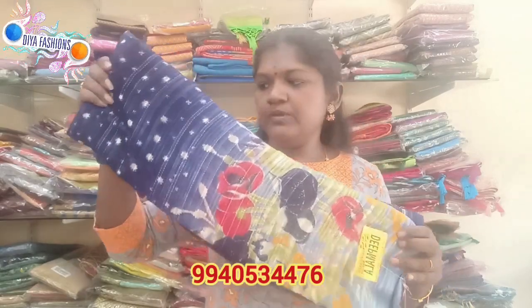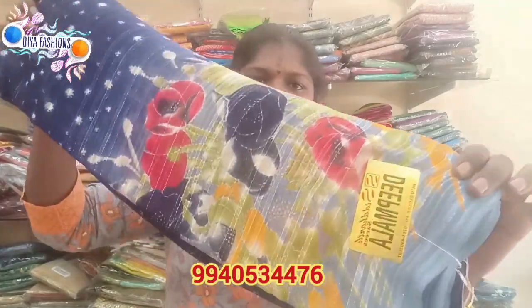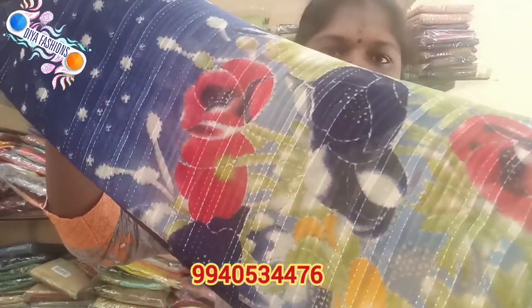There is a silver line and a little red color — the color looks rich, so you can wear it well. Next is a blue color, navy blue color, with an ash color border, and a flower design.